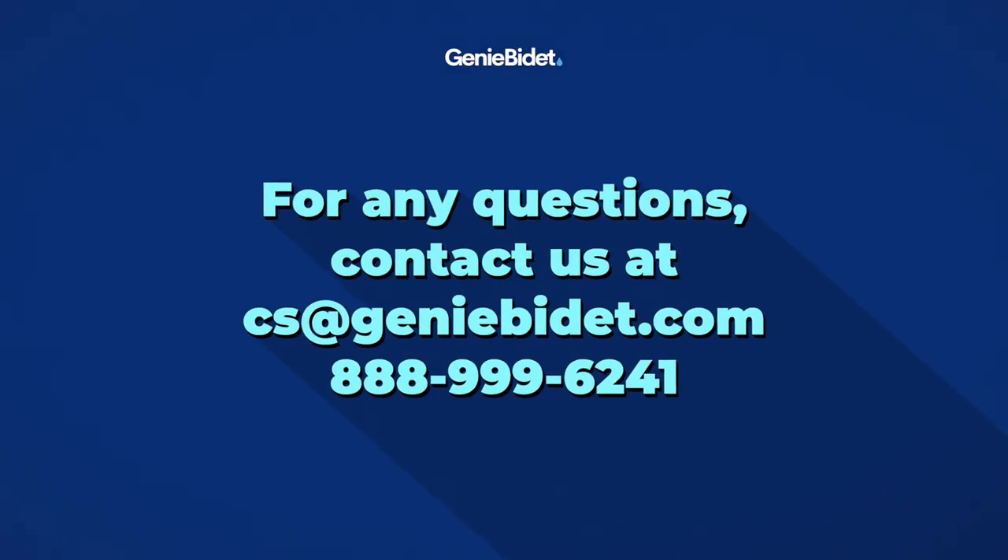If you have any questions regarding your bidet or the installation process, make sure to contact us at cs.jinbidet.com or at 888-999-6241.